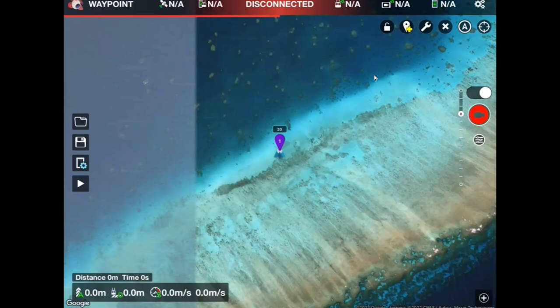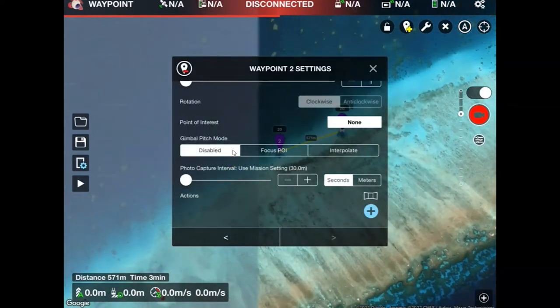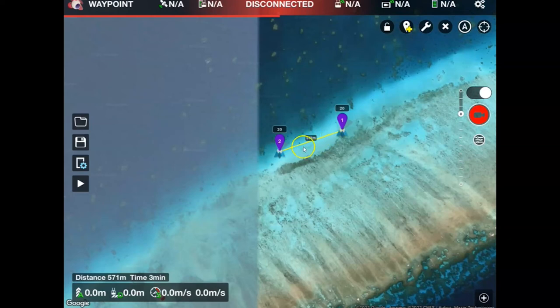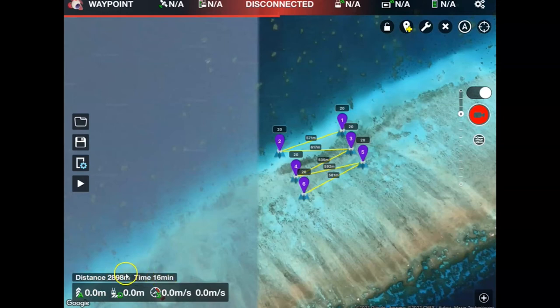When I go to set my second point it's going to use those same parameters. I'll tap on the screen again and you'll see my second point pop up at altitude 20 meters. I can tap into point number two to make sure those settings have carried over. You'll see I've got 571 meters between my two points. I can then crack on by adding a number of additional flight lines, and you'll be able to see in the bottom left how long the flight is going to be in time and distance.